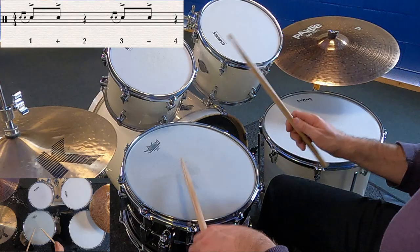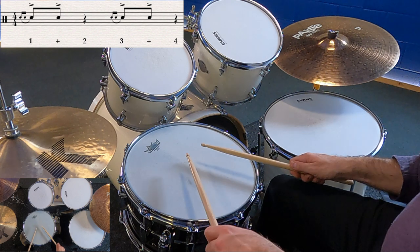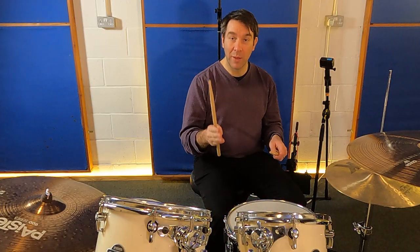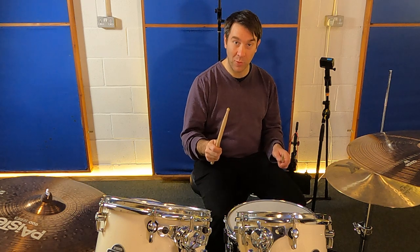Now with the drag back in: one, two, three, four. Make sure that your drag precedes the beat. This is very important, otherwise it will sound sloppy.